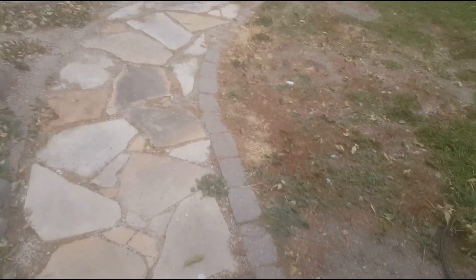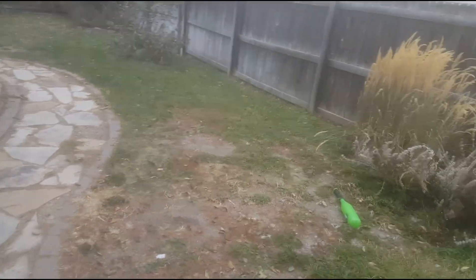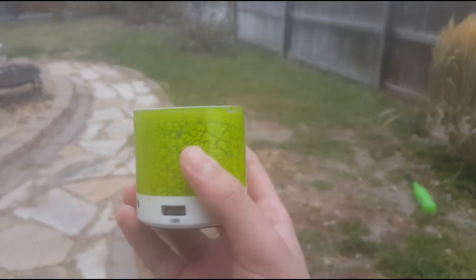Yo, what is going on guys, welcome back to another video. Today I'm going to show you the proper way to smash a Bluetooth speaker.